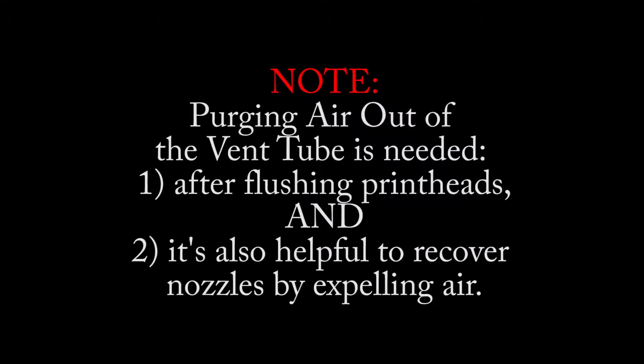Purging air out of the vent tube is needed after flushing printheads, and it's also helpful to recover nozzles by expelling air.